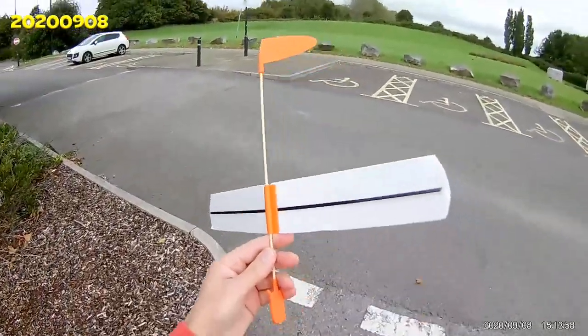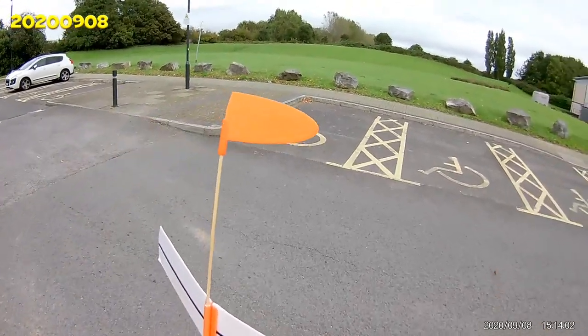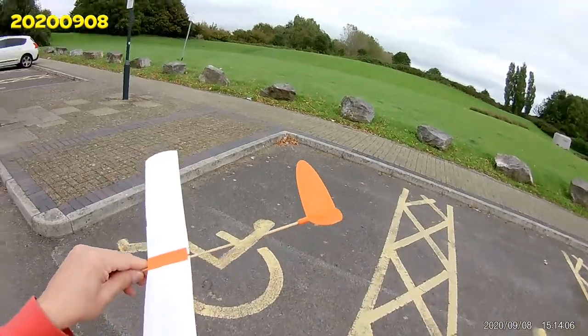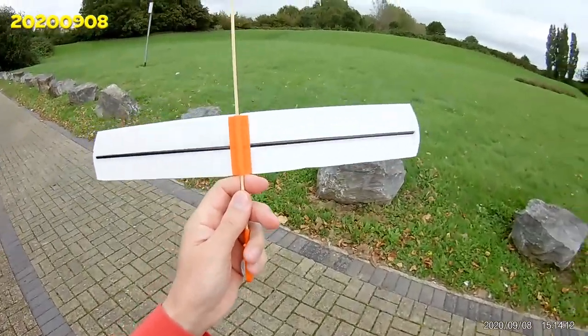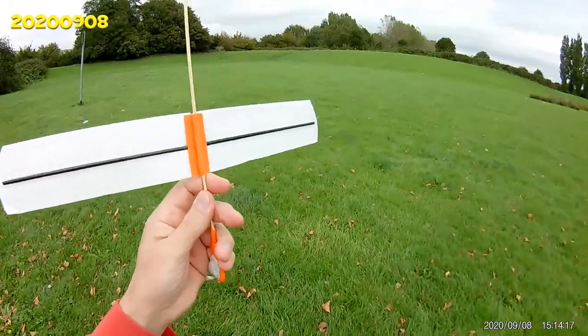The most likely thing to happen with this one is the tail will break off again — it broke off last time I used it. So it may or may not work. This one I've reinforced with carbon fibre, rather more than it needed, but that was what I had available.